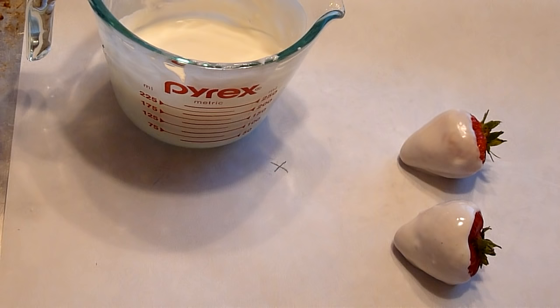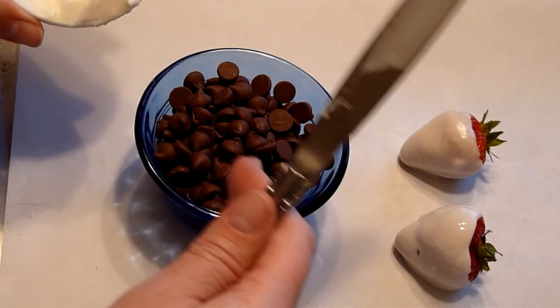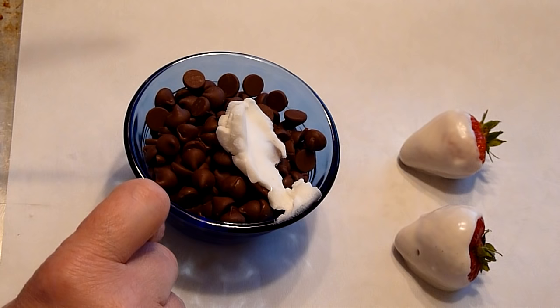While they're refrigerating, we'll take our milk chocolate chips, add some shortening — not as much since it's a smaller cup. The reason I use a smaller cup is we're going to dip these from the side and we want to be able to get to that easier, so probably about a teaspoon or so. We'll also put these in the microwave for about 45 seconds to get it to that same smooth consistency as the white chocolate.